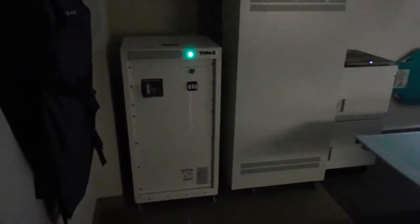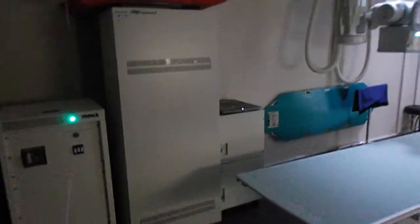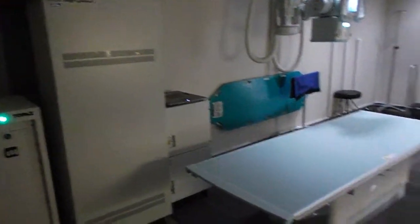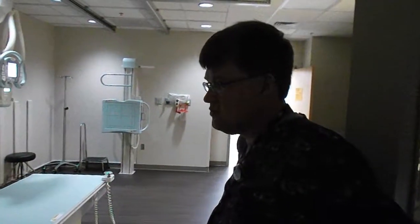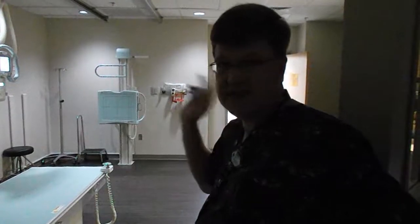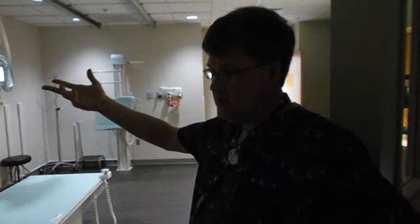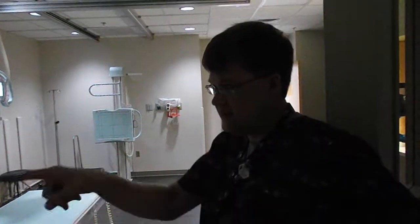So this rig over here that you were showing us — that is a line voltage compensator. Sometimes we'll have loss of power due to thunderstorms. We've had wrecks that have taken out power poles, stuff like that. So any time we lose the power, it switches over to the generators that the hospital has. You've got to hit that reset to get that back online.